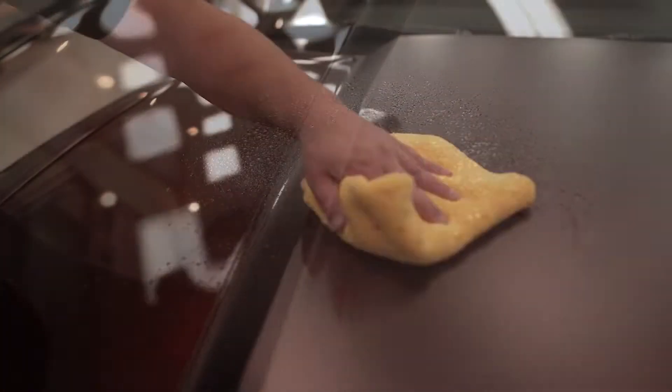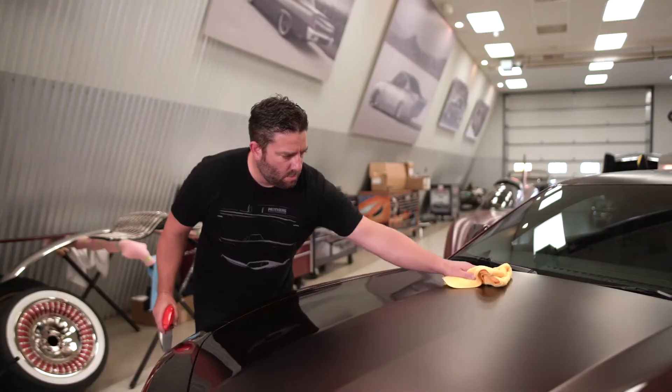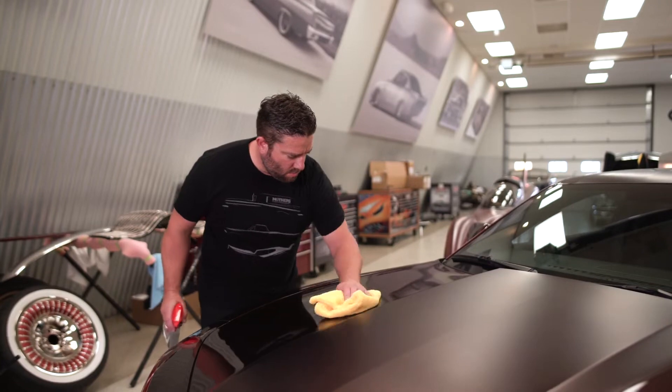Proper surface preparation before applying any sort of ceramic coating, wax, or sealant is paramount to ensure optimal adhesion and a lasting bond. Old waxes, stubborn oils, grease, fillers, and even that pesky polishing residue are no match for Mother's CMX Surface Pro.